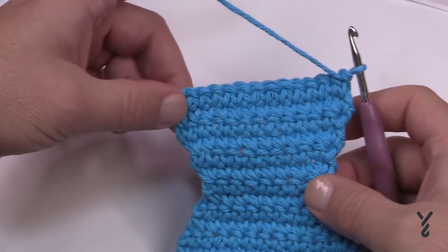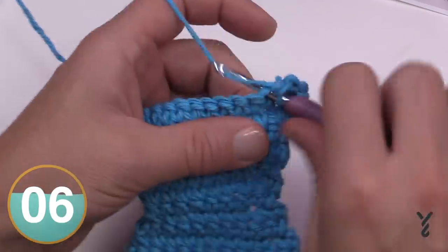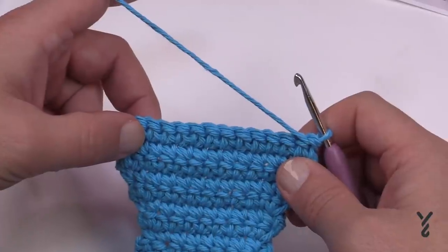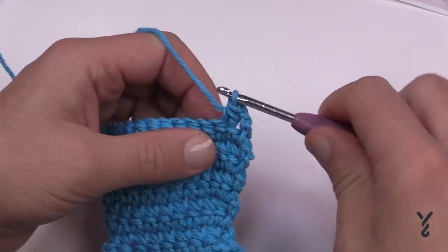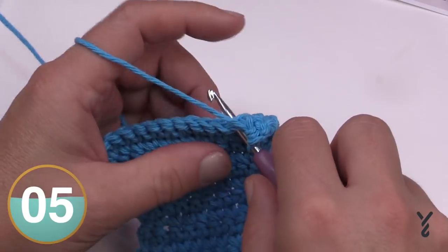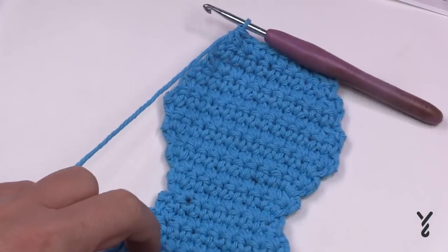Now at the end of row twenty-two, row twenty-three is the same as row three — just chain up one and apply one single crochet in each stitch all the way across, then turn your work. Row twenty-four through twenty-nine is a total of six rows: a repeat of the decrease pattern from rows nine and ten — decrease on both ends, then a regular row across — three times. Please do your decreasing and stop at the end of row twenty-nine.